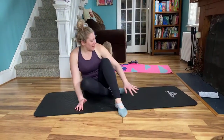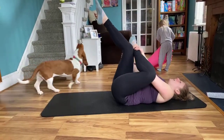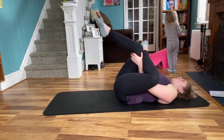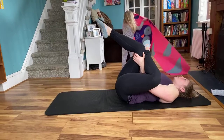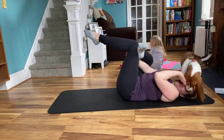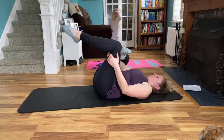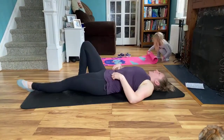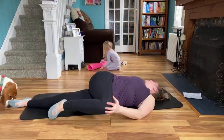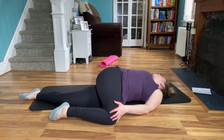And then from here, I want you to go ahead and lay down on the mat. Take your time rolling down — just a couple more stretches here. We'll take our figure four stretch again — ankle over opposite knee, thread the arms through the legs. Pull that leg in and breathe.